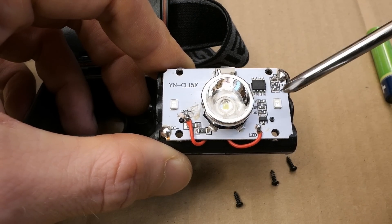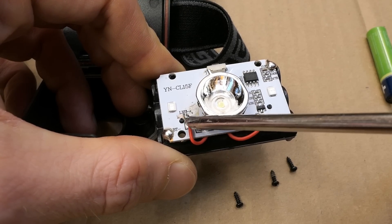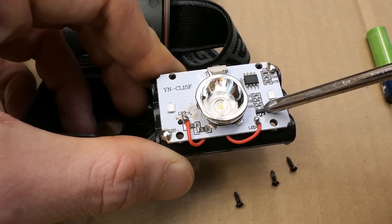Some resistors and a capacitor, and another three SMD resistors. These are actually zero ohm links — no resistors. And there appears to be one transistor.